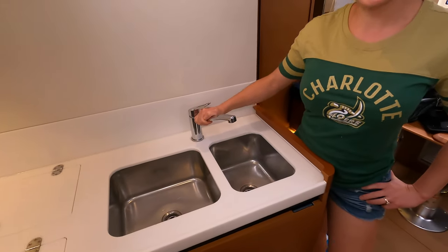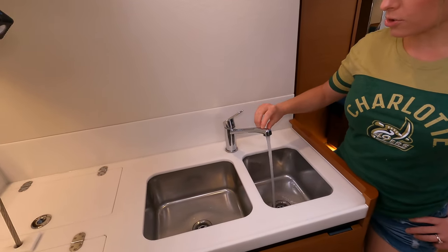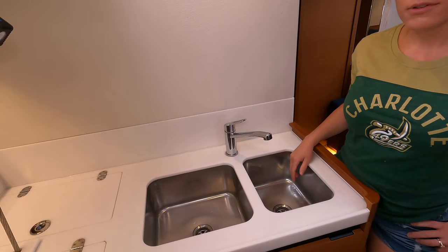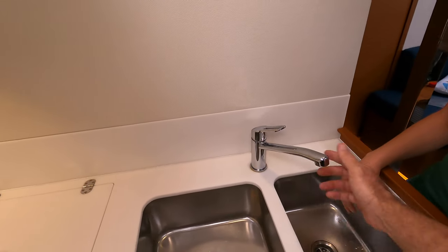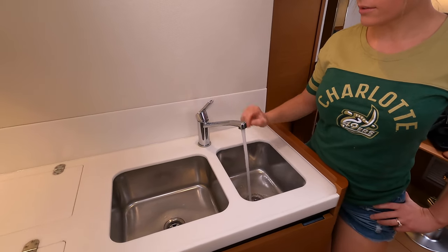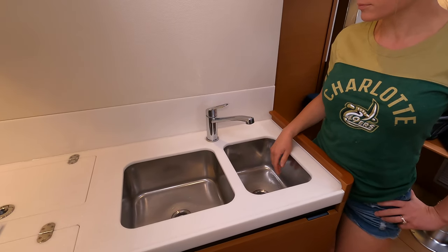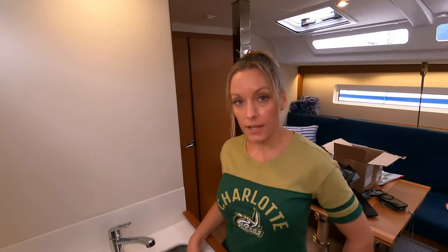Today is the day we install the new faucet. Well, Dave installs and I observe. I'm going to help! Let's take a look at the faucet. This is our current situation — tough to get things in with low clearance, only one steady stream, no spray option, no nozzle. We need an upgrade.